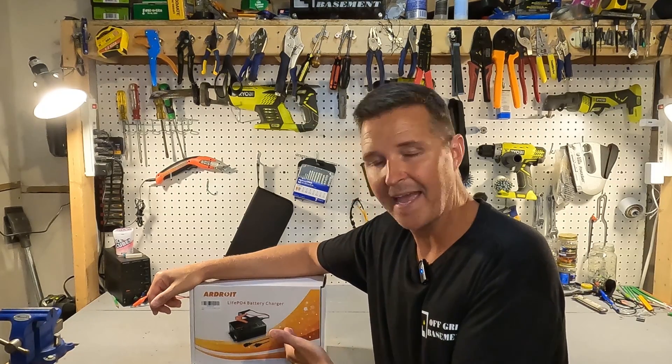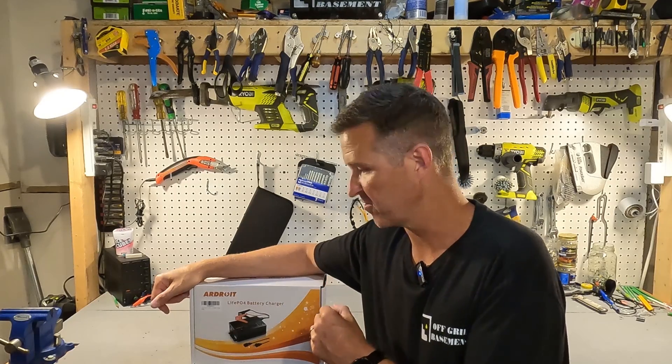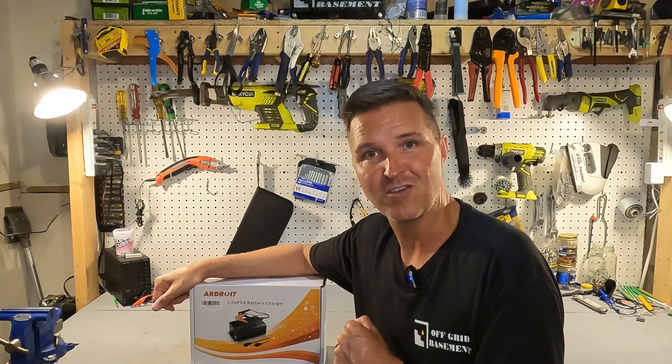Hello everyone and welcome back to the channel. Today we're going to be looking at a 50 amp LiPo 4 battery charger from Ardroid. Let's go ahead and open it up and check it out.